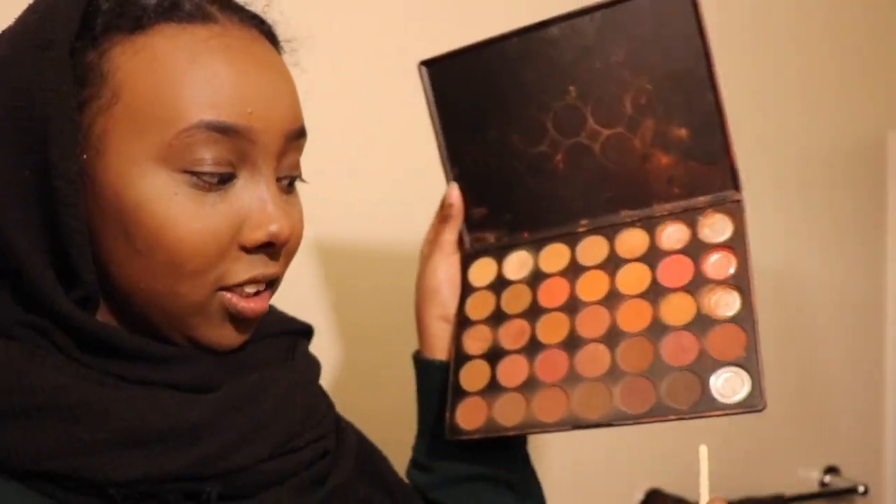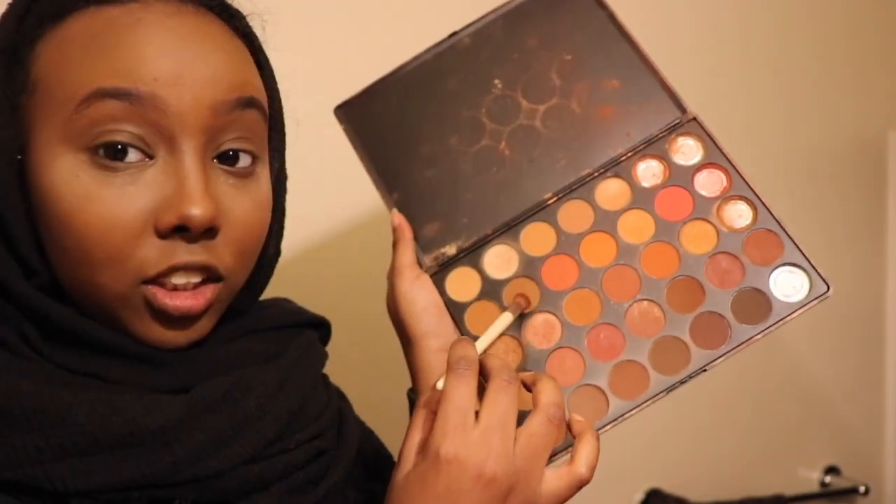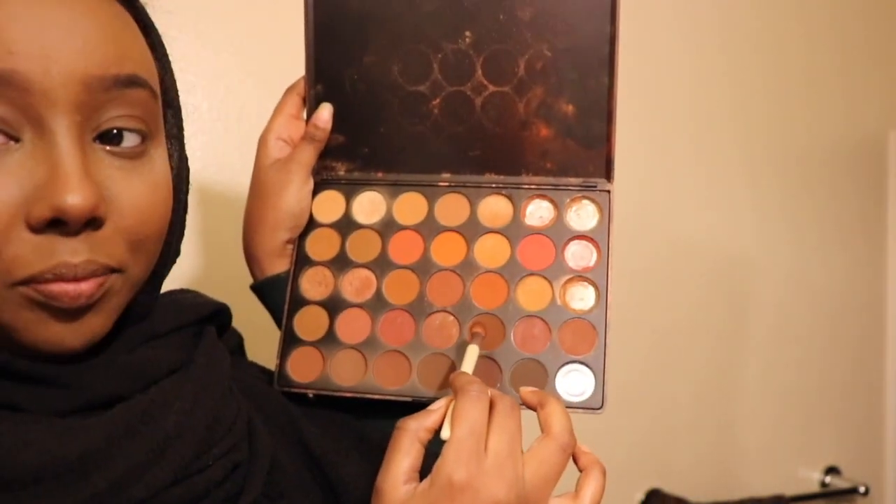We're going to start with our eyeshadow — this is kind of the most difficult part, so if you can get this you're golden. I'm going to take the Morphe 3502 palette. This is so dirty, it's fallen so many times I lost my black. Anyways, we're going to start with this shade right here to darken up the crease, then go in with this darker brown — just so you know, I'm going to be using like 10 different types of brown.